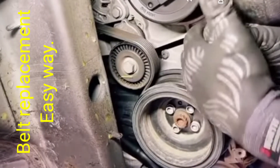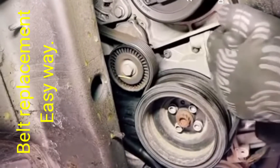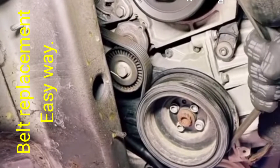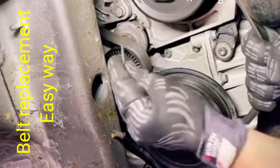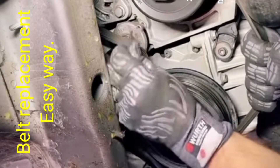Hi friends, today I am going to show you how to replace the engine belt. When having the belt sneer, this is the very easy way without tools — you can replace the belt from the engine.